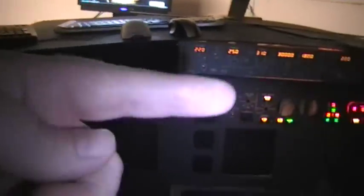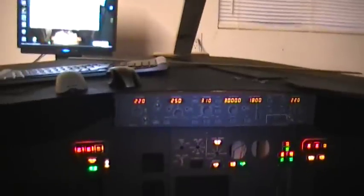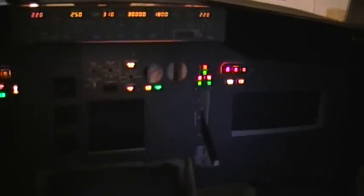For some of you that haven't seen a lot of my videos, this is a homemade main instrument panel and glare shield — this part is all homemade. The only things that aren't are the actual small panels, the LEDs, the enunciators, and the MCP. Everything else I have made, including my landing gear lever, which is a homemade one. This is temporary — I'm going to add pieces as I go.